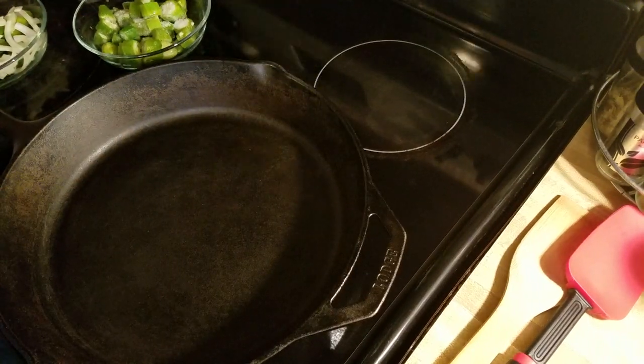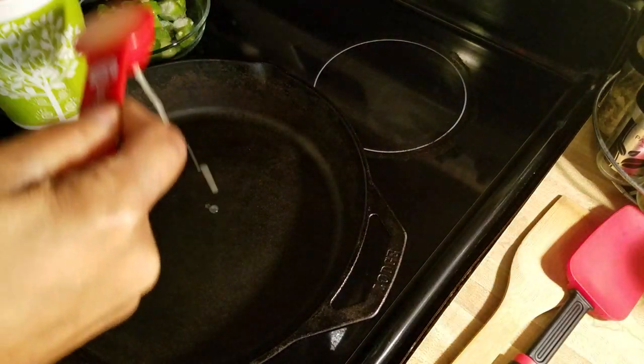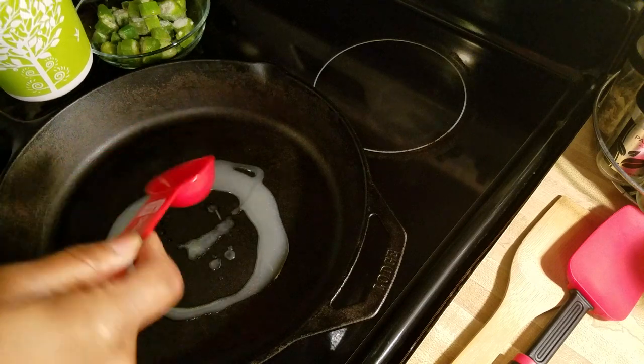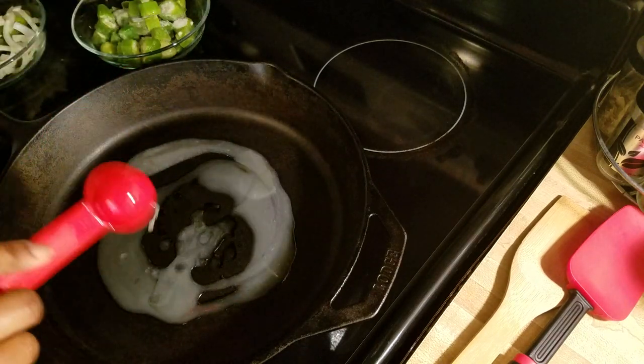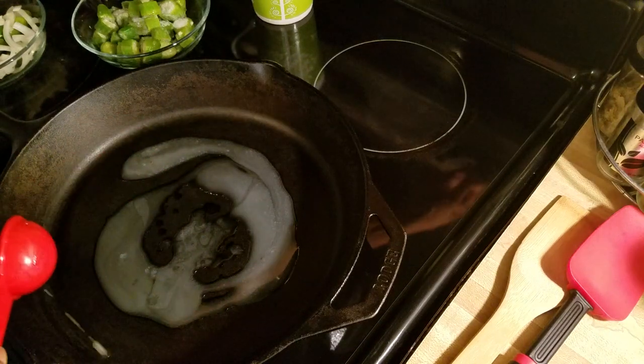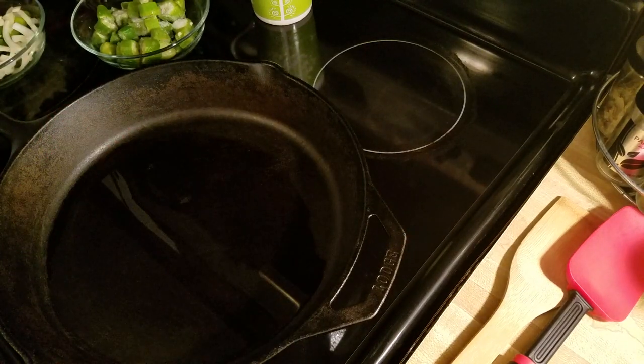The first thing you want to do is add a little bacon grease. If you want to cook it with bacon you can. If you don't want to add any bacon grease, that's totally up to you — I understand some people don't eat pork or bacon, but I do, so I'm going to go ahead and heat this up first.